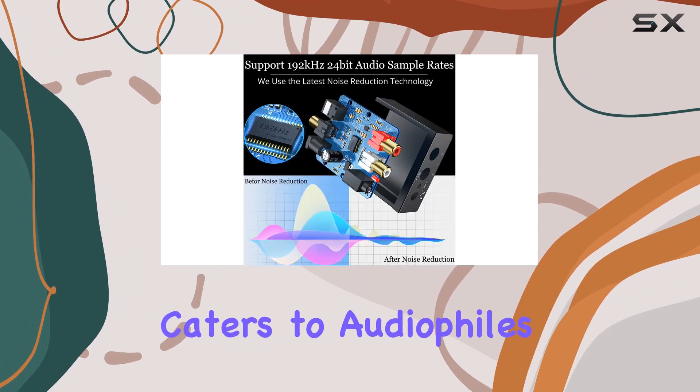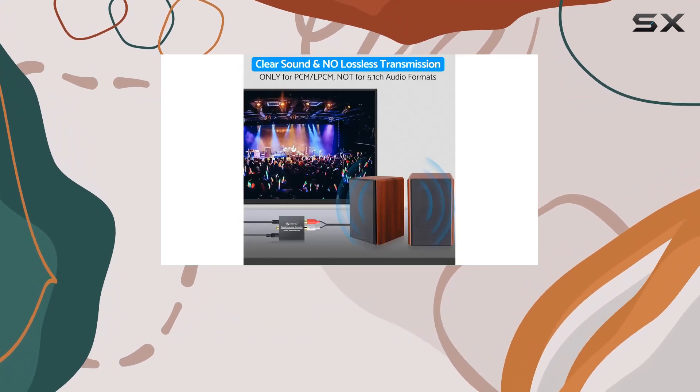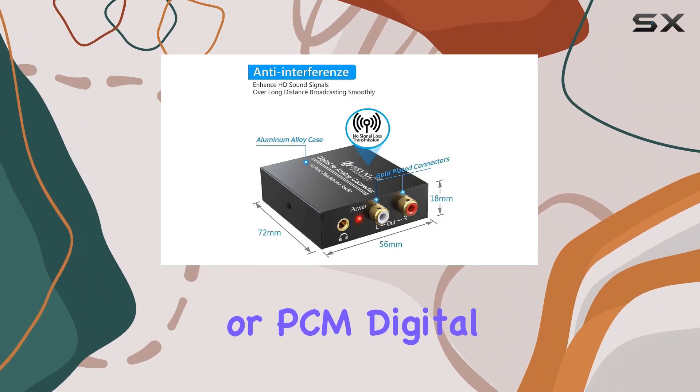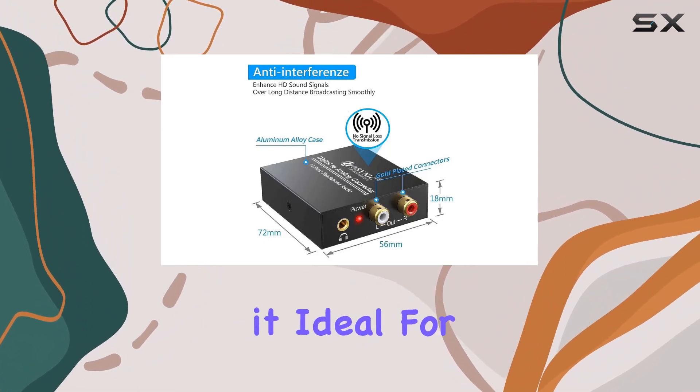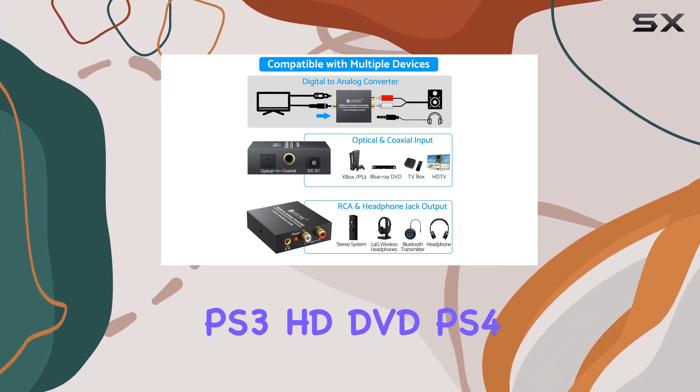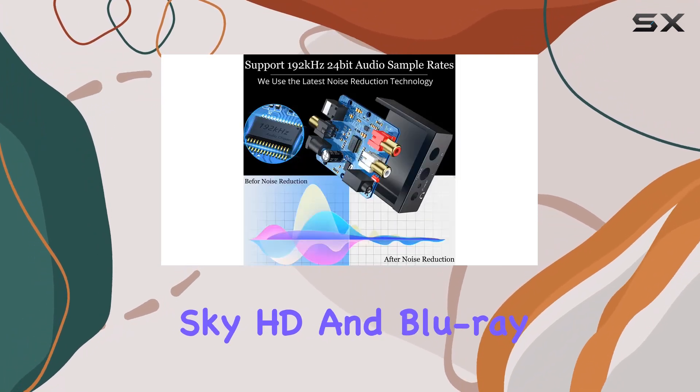This converter caters to audiophiles with diverse preferences. It supports uncompressed two-channel LPCM or PCM digital audio signal output, making it ideal for a variety of devices like PS3, HD-DVD, PS4, Sky HD, and Blu-ray.